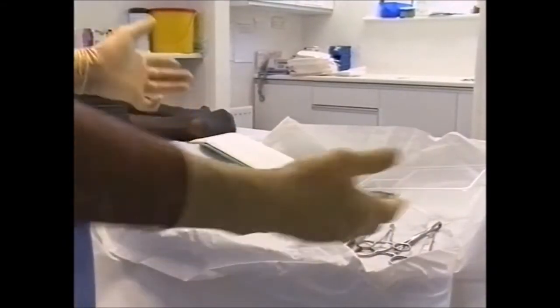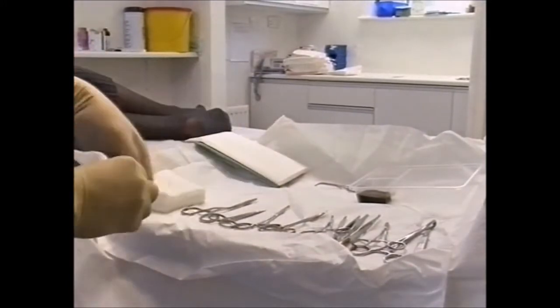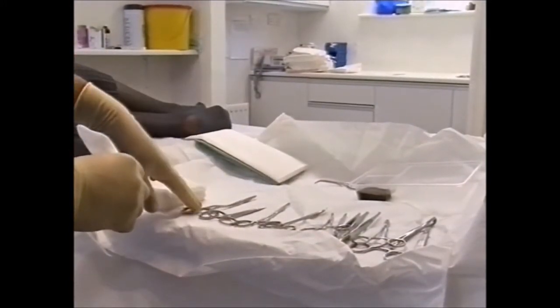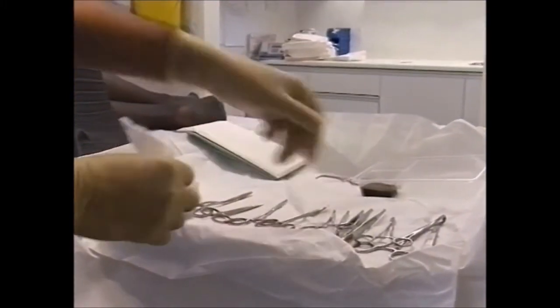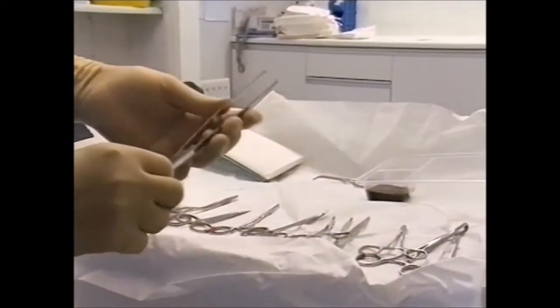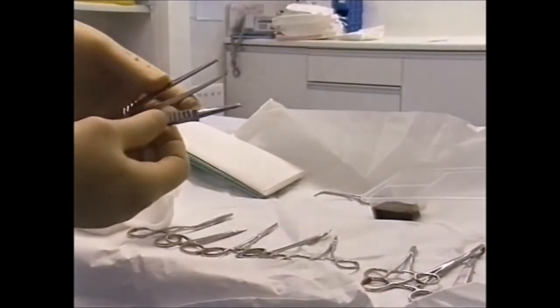The typical minor surgery set includes a knife handle, blade, a couple of artery forceps, a pair of dissecting scissors, a needle holder, an LHTC forceps, and two dissecting forceps — one with a tooth and the other without.